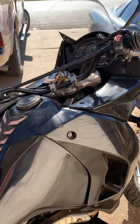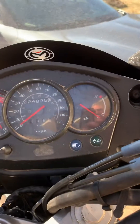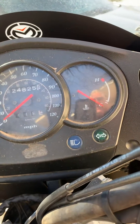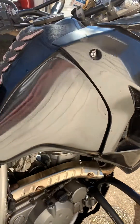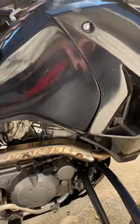My KLR650 — it's a 2008 — has been overheating. The temperature gauge has been getting up really close to the red. I took it down to the cycle shop, they took a look at it. I replaced the thermostat, and I even removed the thermostat, which is currently out of the system.